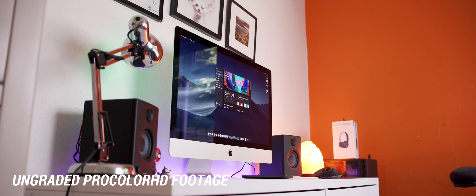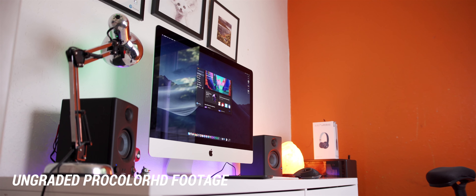With the a6500 though, that's not an issue anymore. I do also use one other profile that isn't log, and that's EOS Pro Color HD. It sort of emulates the look you get from a Canon camera, but for Sony. It's only $10, so I'd highly recommend checking it out, and I'm probably going to do a video testing it soon.